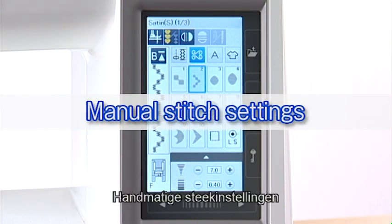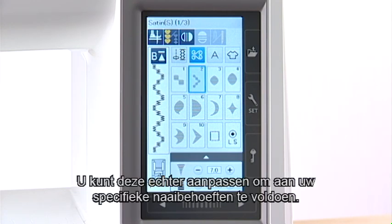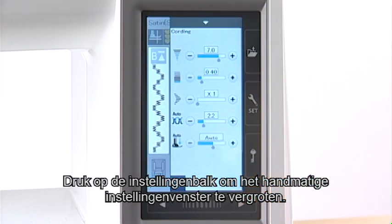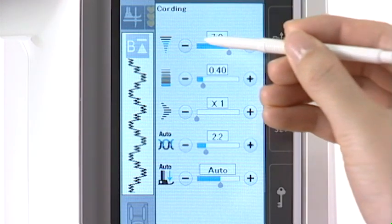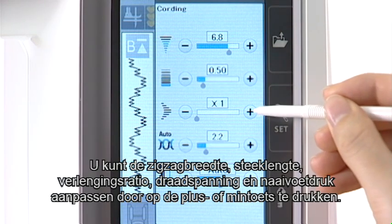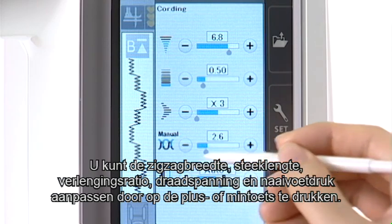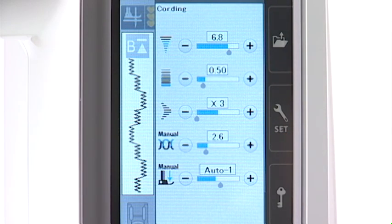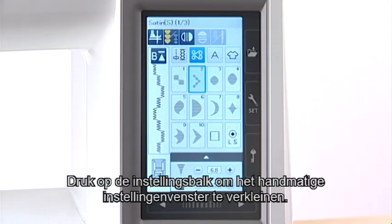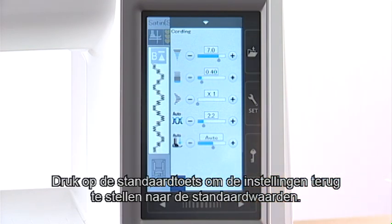Manual Stitch Settings. This machine is programmed to provide the optimal stitch length and width as well as thread tension for the selected pattern. However, you can make adjustments to suit your specific sewing needs. Press the setting bar to expand the manual setting window. You can adjust the zigzag width, stitch length, elongation ratio, thread tension, and foot pressure by pressing the plus or minus key. Press the setting bar to shrink the manual setting window. Press the default key to return the settings to the default values.